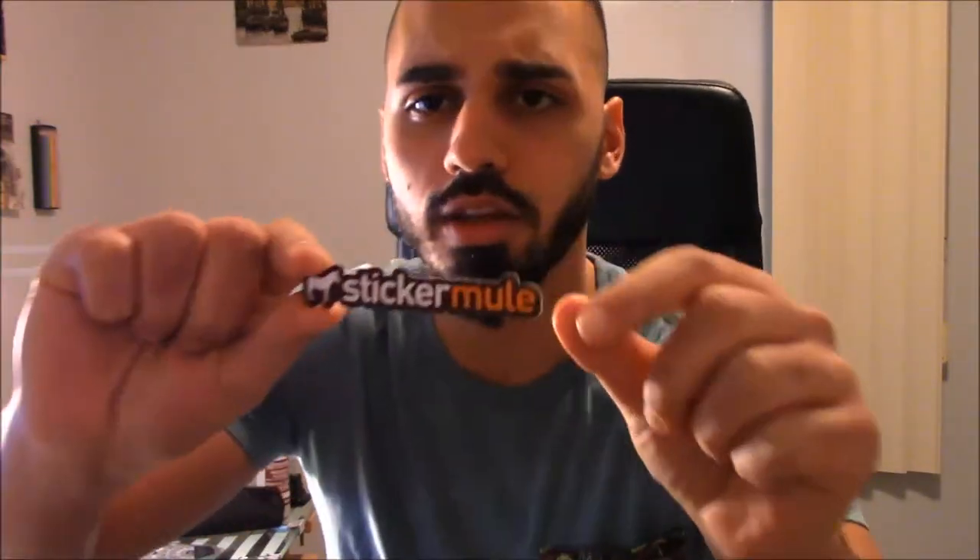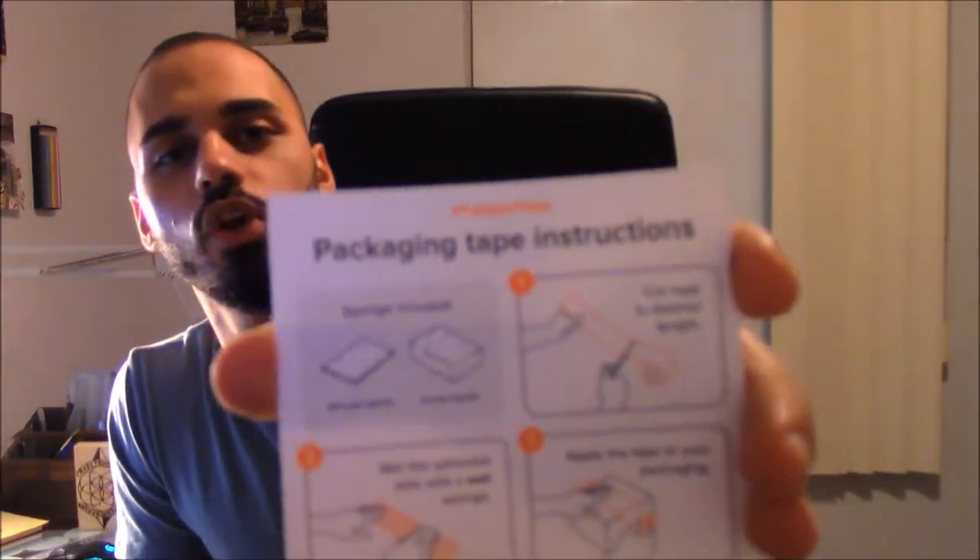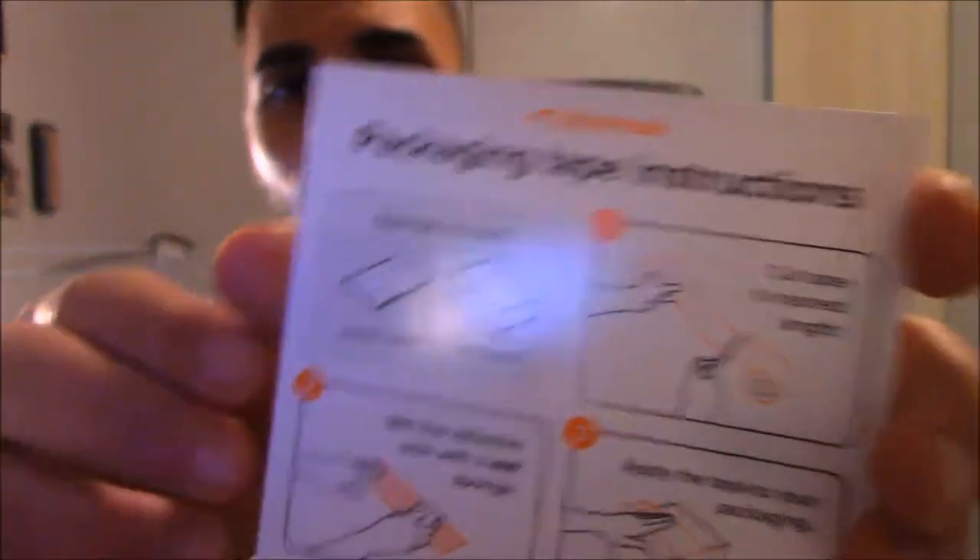I don't always keep these cards but it's kind of cool to keep them and see how many you've got. You always get these two little Sticker Mule branded stickers. I actually cut the mule out from one of mine because when the whole hide-your-webcam thing was going on, I put the little mule on my webcam — I think it's kind of cool. Here we have the packaging tape instructions; let me zoom in and show you guys what's going on.